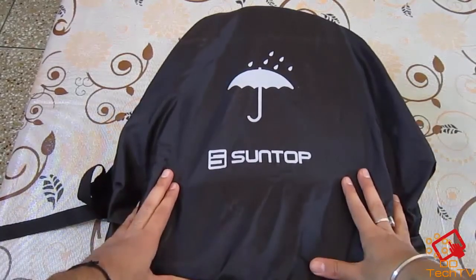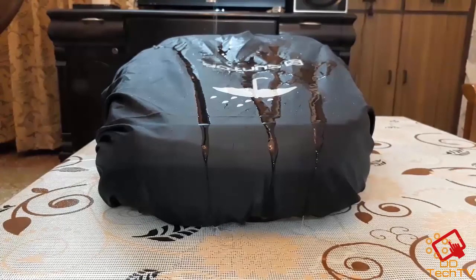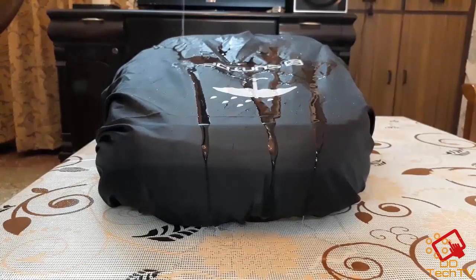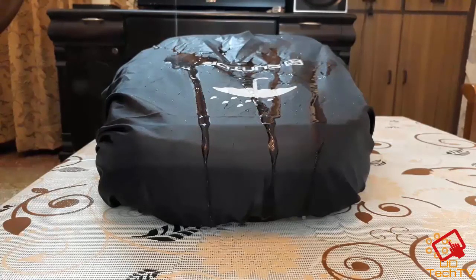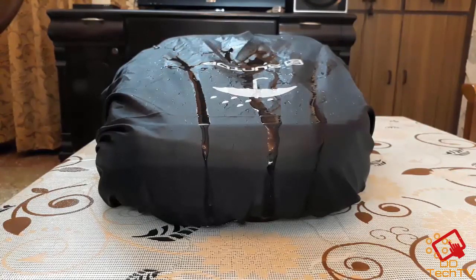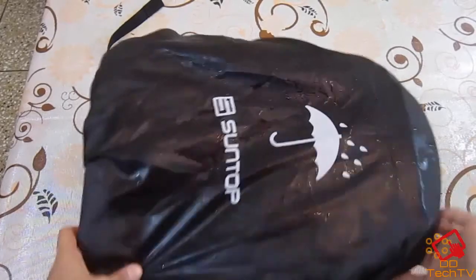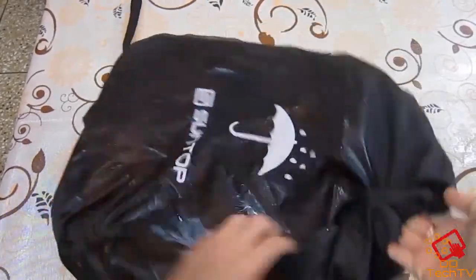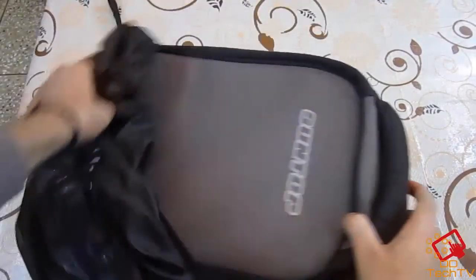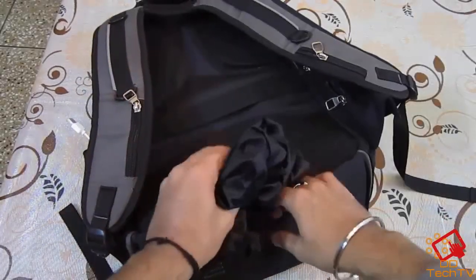Here I will be doing a water test on this bag — let's see how it survives. As you can see, it is all wet now. Let's check if the bag is dry inside. As you can see, the bag is dry, and I must say the quality of the rain cover is really great.